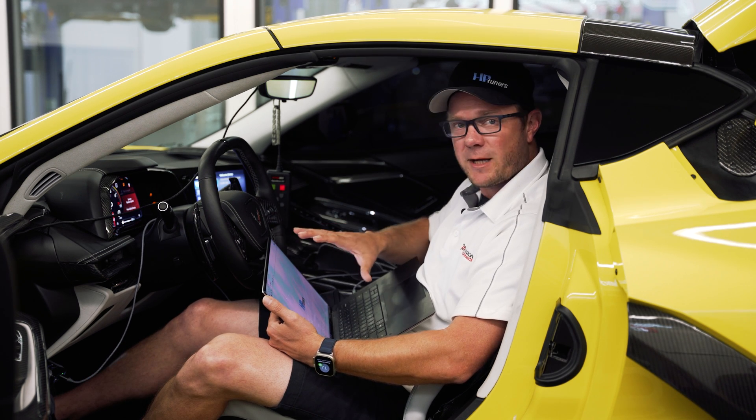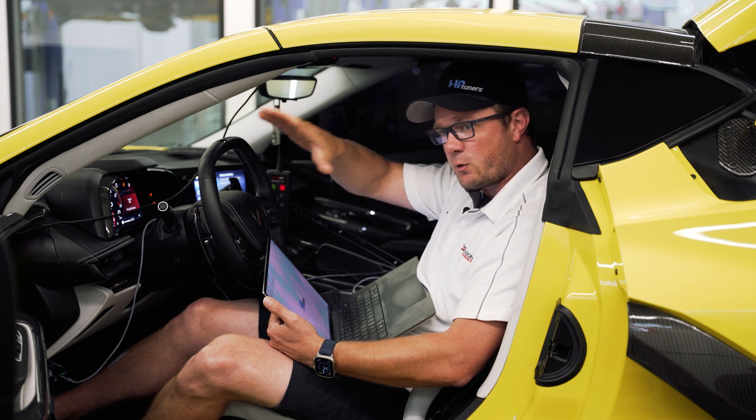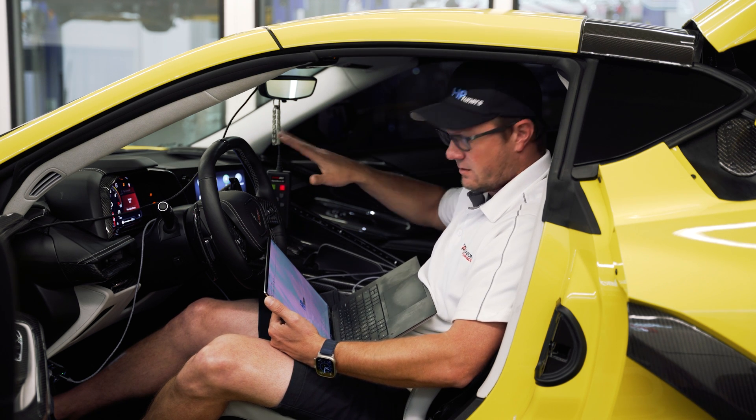I reviewed the logs, made all my changes, and we're going to put this new file in the ECM, re-sync everything with all the GM tools, and do some more testing.